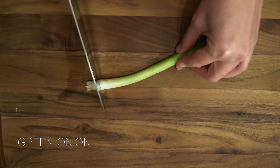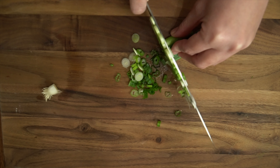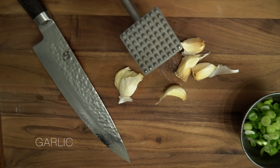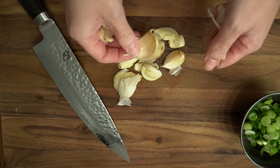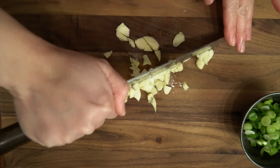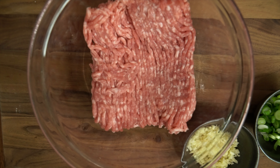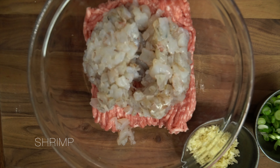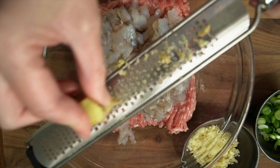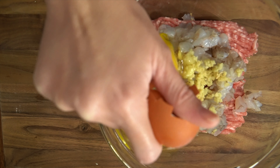Now we're going to make the wonton. Chop some green onions and garlic. Add your ground pork and shrimp into a mixing bowl, use a microplane to grate ginger, then crack two eggs and add your green onions and garlic.